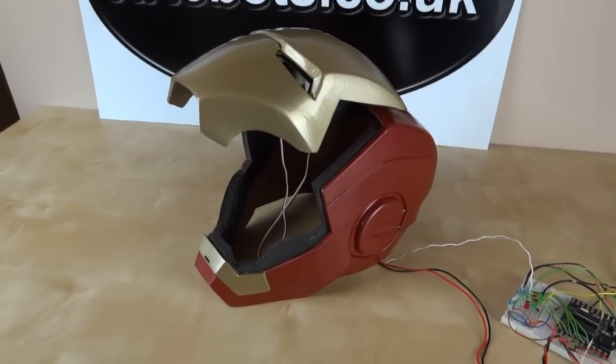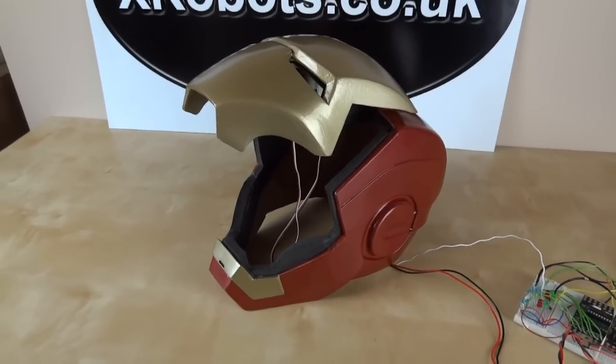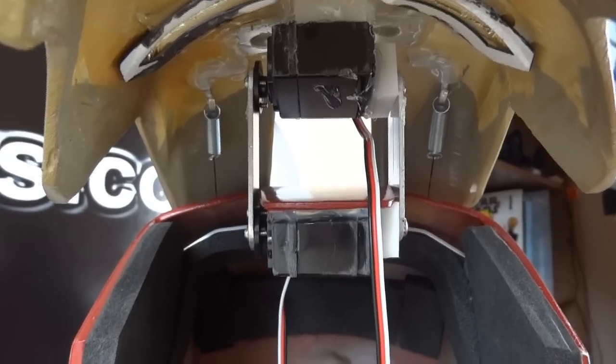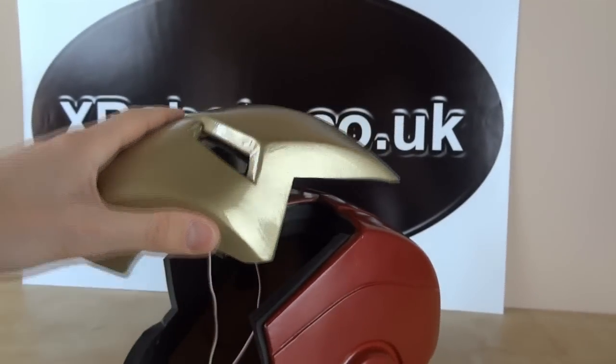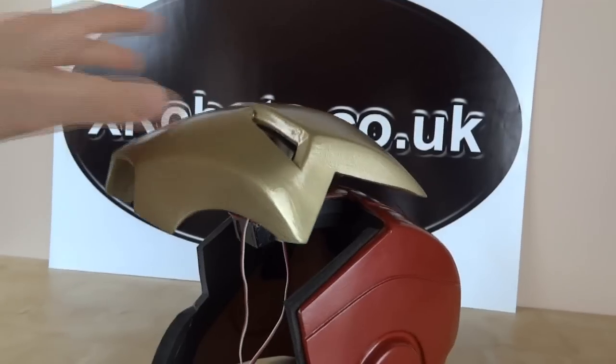So here's the helmet, and basically what I've done is implemented the dining room table hinge inside the helmet. We've got a servo, something straight, and another servo at the top. Which basically means, as with the dining room table, the faceplate can move independently, or the hinge that pulls it up, which means we can get that nice motion.